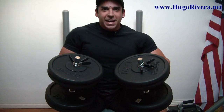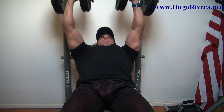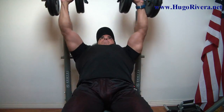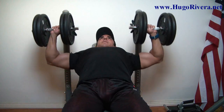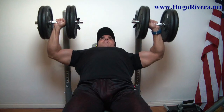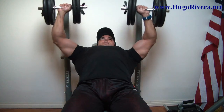I use my thighs to thrust the weight up, get into position, and we begin. This one rep.